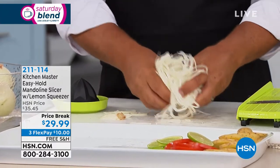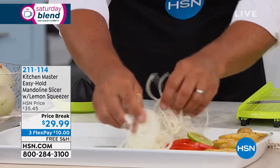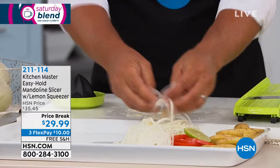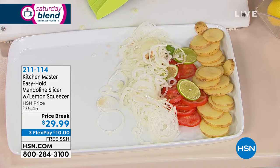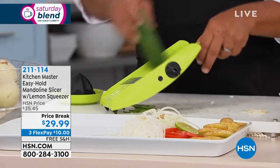Perfect for scalloped potatoes, liver and onions, potatoes and onions, cucumber and onion salad. And speaking of cucumbers, if you do any pickling at all, you're going to love the way the machine slices paper thin.